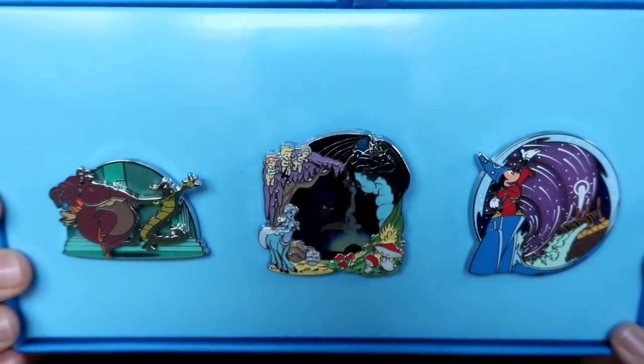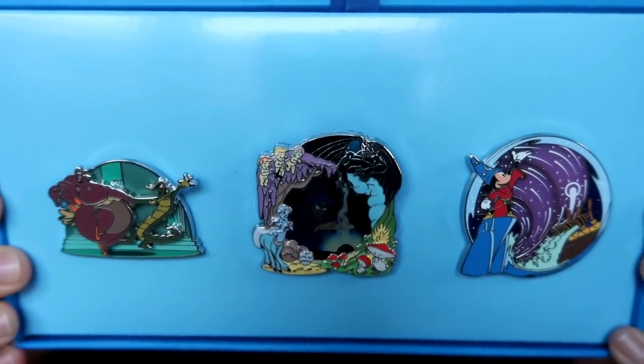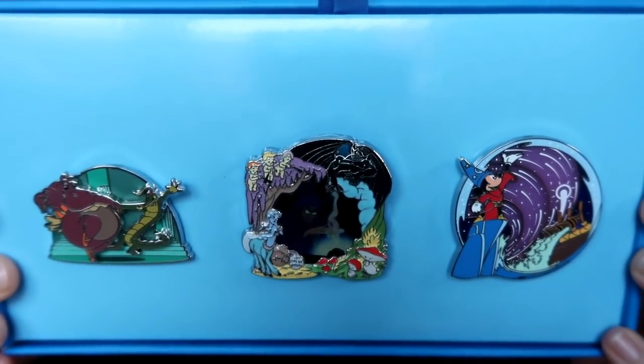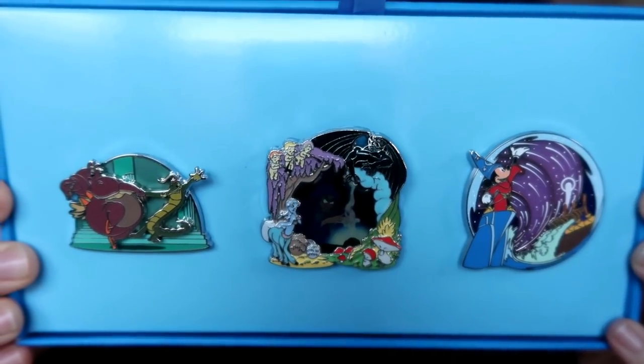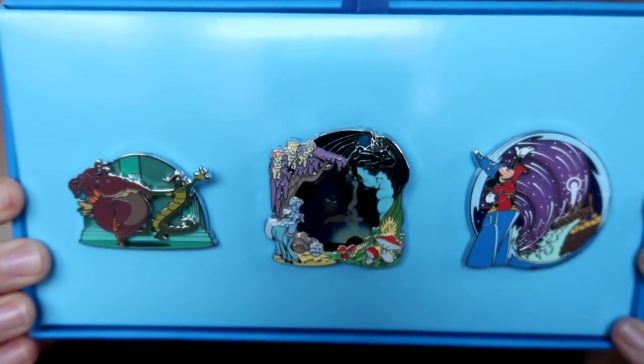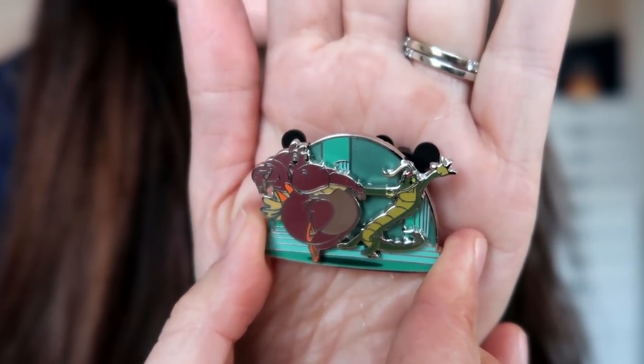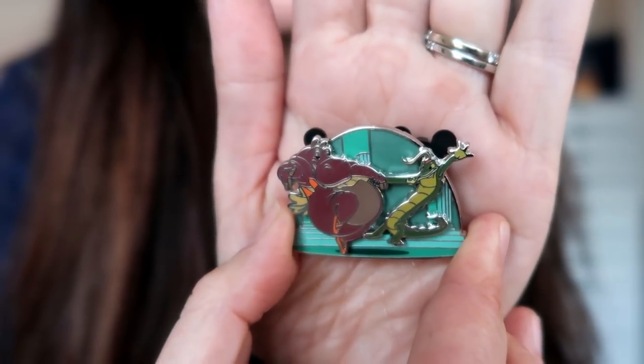Here is a first impression look at the three pins I received this month. I'm a big fan of classical music — my husband is a classical musician — so Fantasia is a movie I really enjoy and I'm excited to get these pins. I'm going to take each of these off of their backing and give you a slightly closer look. So this first one is a really pretty pin on pin design of the dancing hippo and the dancing alligator, or maybe crocodile.